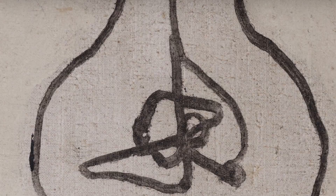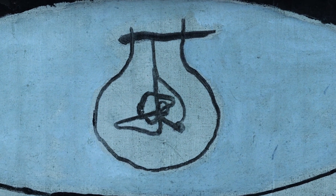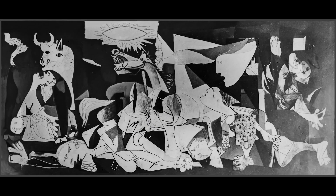The canvas has an animal glue primer and a white oil-based preparatory layer. The painting's creative process was documented over ten photographic sessions by Dora Maar. The different sessions show the modifications to the composition.